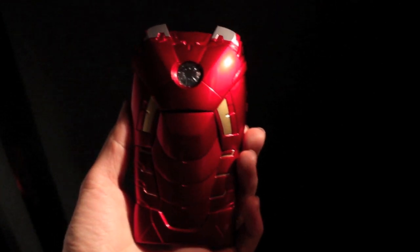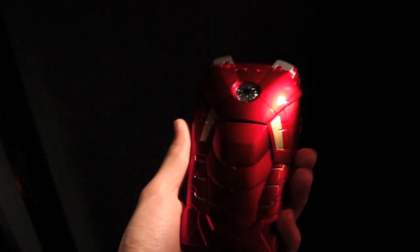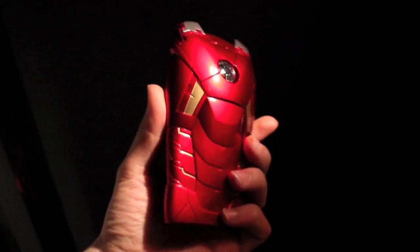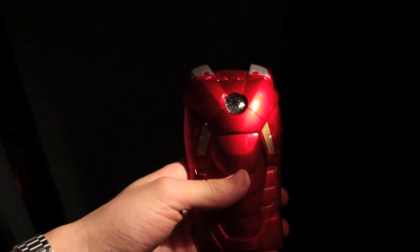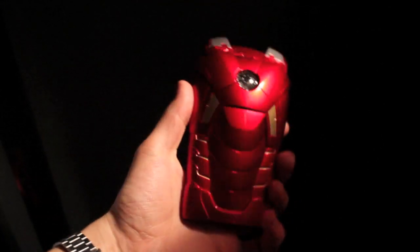What's up guys, Eggercot96 here, bringing you a really cool review of Brando's latest Iron Man Mark 7 iPhone 5 case. This is an amazing, amazing case — by far one of the coolest cases I've ever seen for comic book geeks like myself.